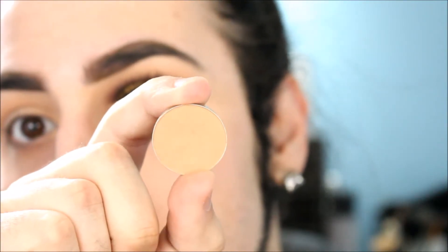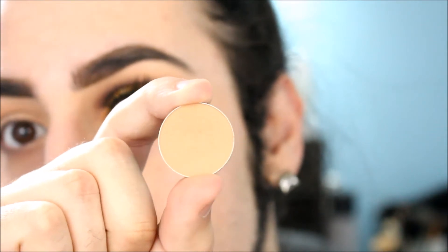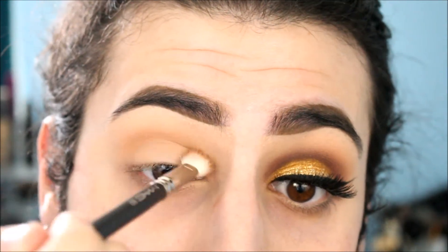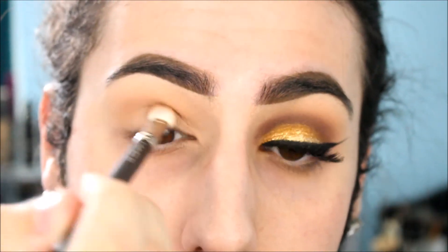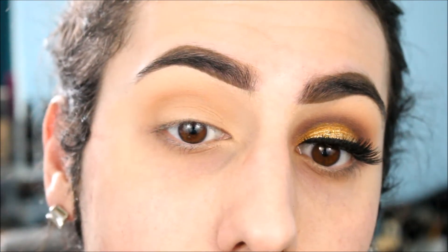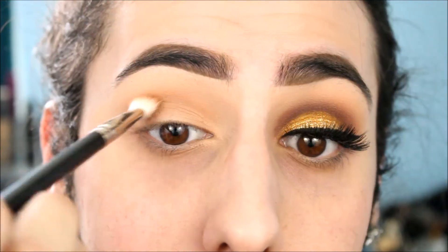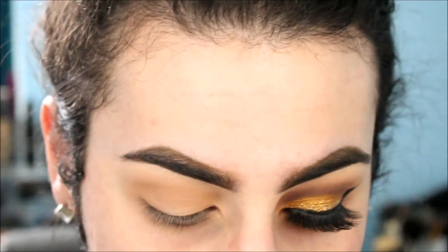Now we're taking Creme Brulee, also from Makeup Geek. The colors look really similar on camera, but this one is definitely deeper. I'm using a MAC 217 to help focus the color more precisely than a fluffy brush. I'm using this for a little depth, applying the same way — back and forth, inner corner to outer corner — making sure we're coating everywhere so it blends out seamlessly.